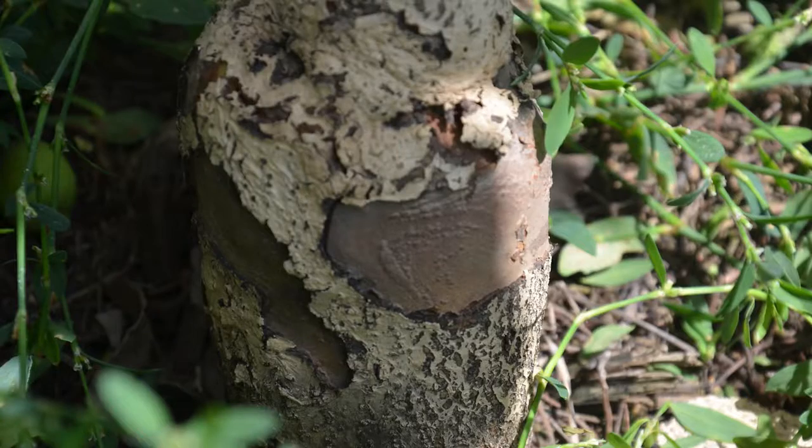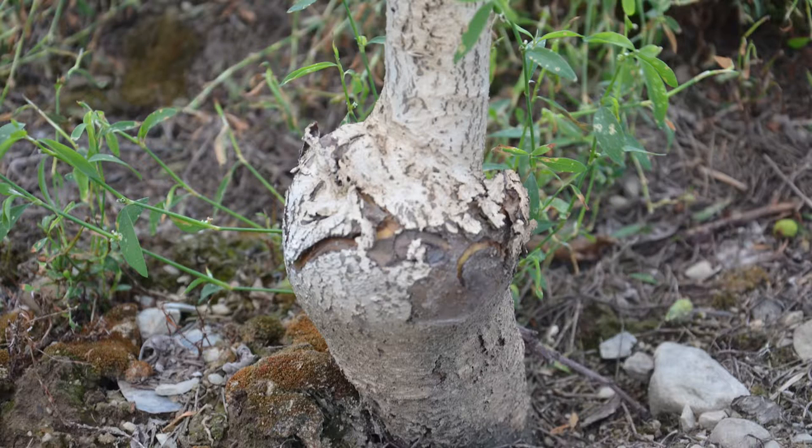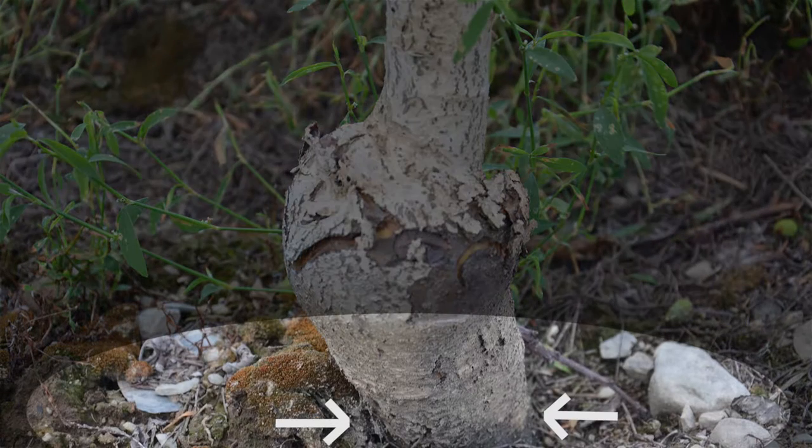The dogwood borer will infest the rooting initials — the places where roots want to grow on a rootstock. The adult female lays its eggs in those rooting initials, and the dogwood borer will essentially feed in and around those areas of the tree where there's not a lot of translocation or movement of nutrients up into the tree.